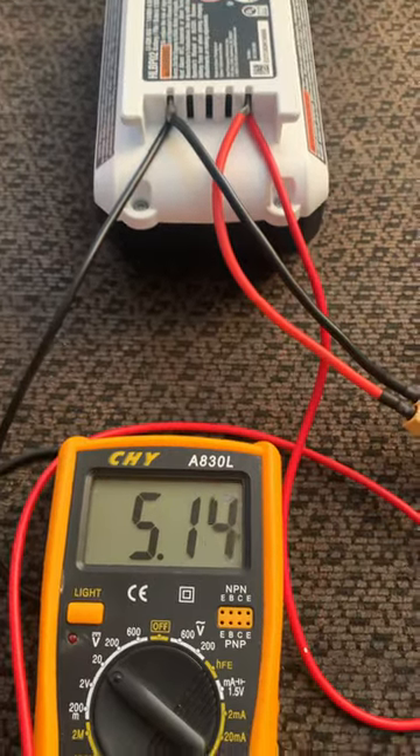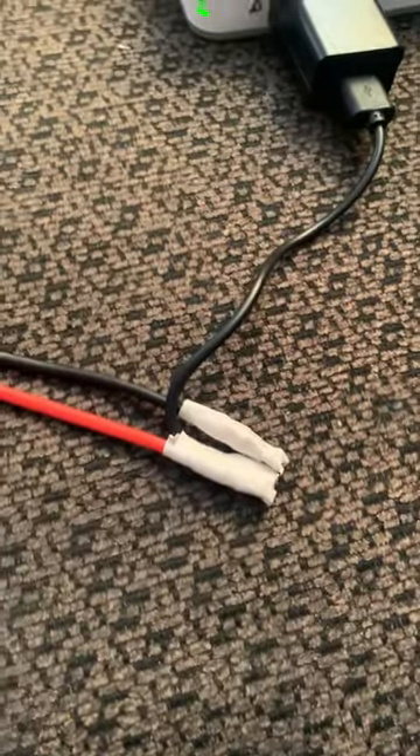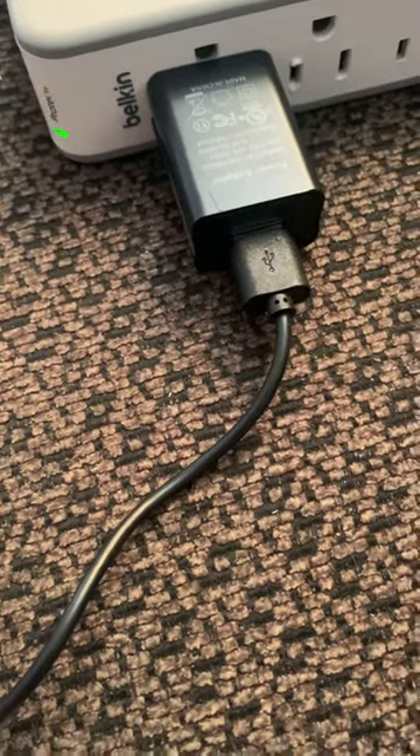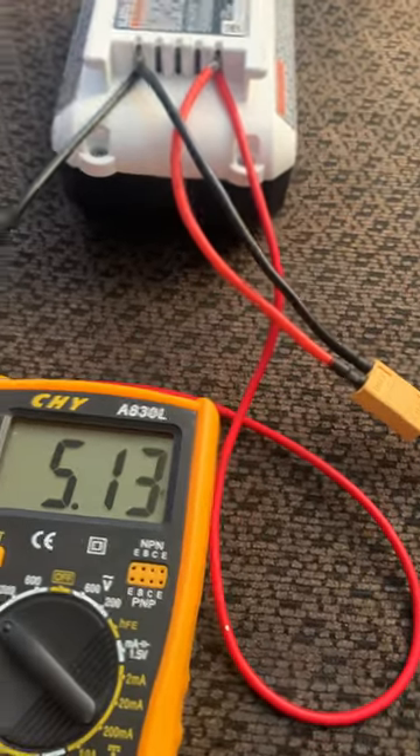I'm going to jump start it and after this I'll make a follow-up video showing you guys it works. It's pretty simple — just a little USB cable and a little five volt power brick. Bing bada boom, thanks guys.